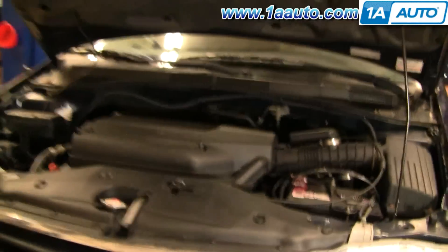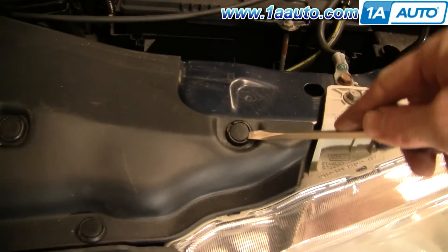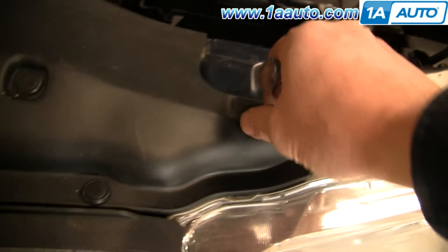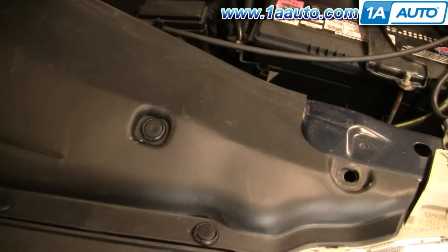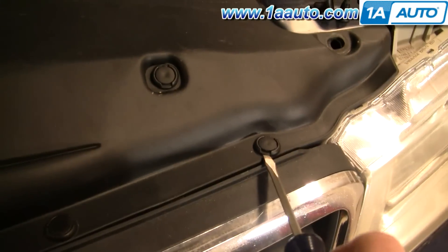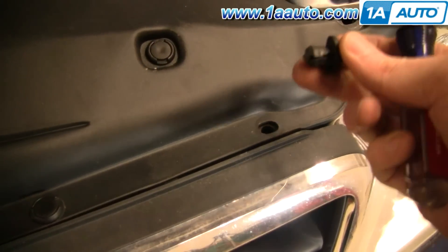Open up the hood of your van and there are 11 clips. These clips are pretty easy — just use a flat blade screwdriver, kind of pry underneath, pry on one side, pry on the other. Sometimes they're a little hard to get going. Then either the middle comes out and the clip comes out, or sometimes you have to pry the whole clip out.